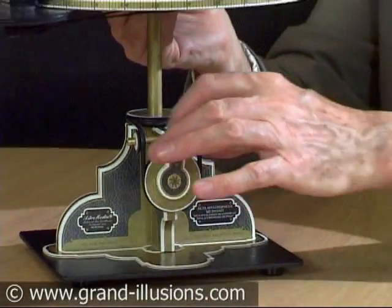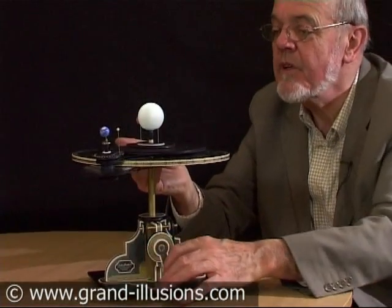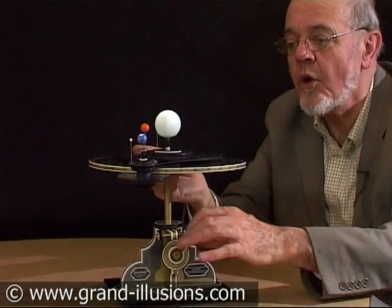An orrery kit that we've come across — it's a DIY, construct it yourself for a long winter evening. But look at the effect: we're getting the Earth turning with the Moon whizzing around in orbit.